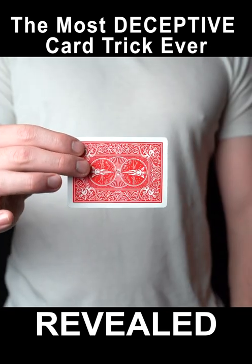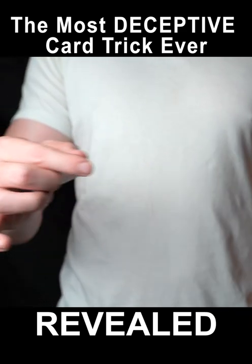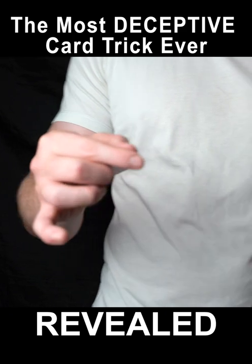Hold any card between your first finger, middle finger and thumb. Extend your middle finger and pull back on the card. This will cause it to fly into your hand.